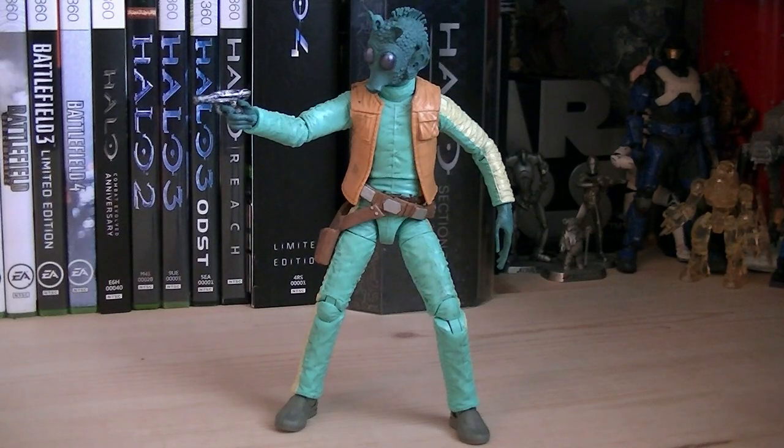The articulation for Greedo includes a ball-jointed head with a hinge joint, ball-hinged shoulders, ball-hinged elbows, ball-hinged wrists, ball-jointed waist, ball-hinged hips, swivel thighs, double-hinged knees, and ball-jointed ankles with a rocker joint.